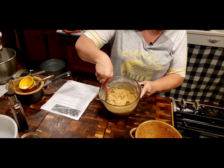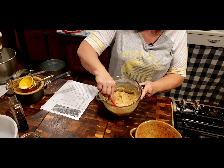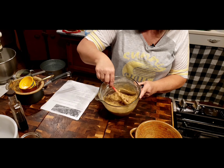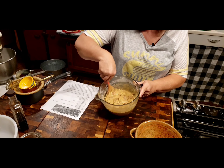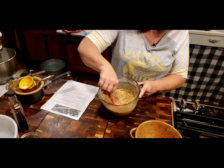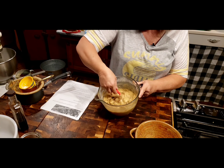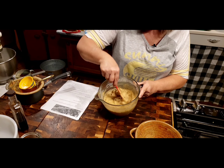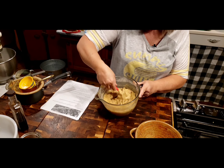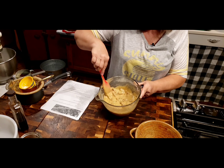I know people say they have a hard time getting their pecan pies to set up. You've got to make sure that you leave that pie in there the correct amount of time. Don't take it out until that center doesn't jiggle. I've made plenty of pecan pies that didn't set up all the way - sometimes it's a hit and miss. But if you cook it the right amount of time and just let it sit and set up, you should be okay.